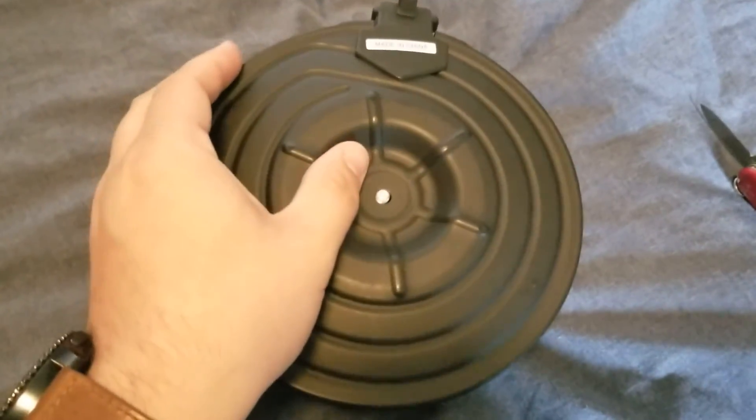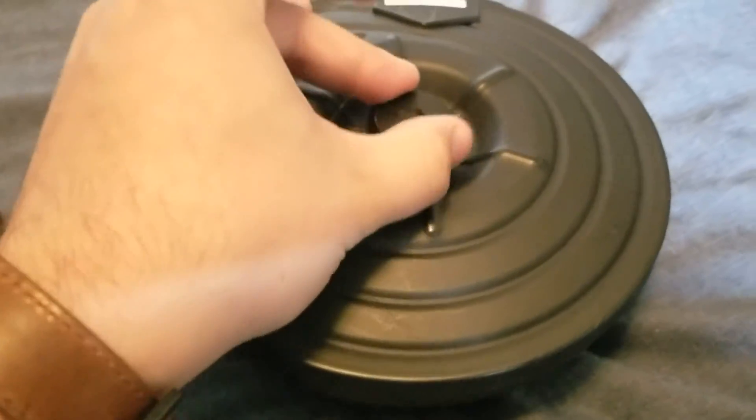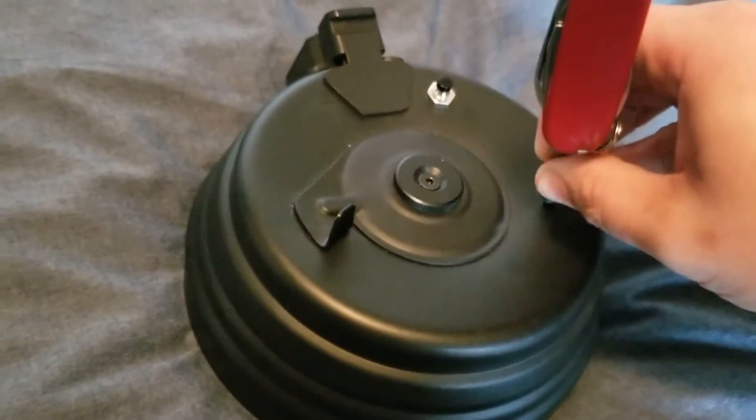Then replace the metal plate and secure the nut. Finally, make sure to depress the little plastic piece that's now present on the front of the magazine.